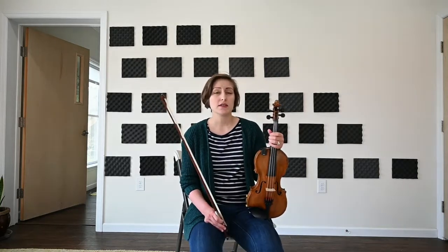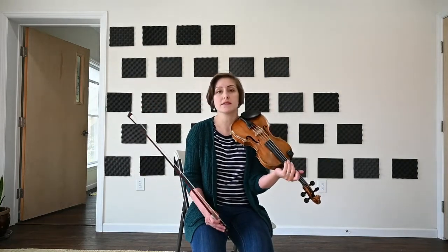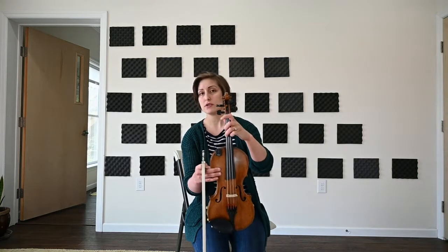To begin with, I just want to say it's a good thing to start off practicing some C scales. Our C scale means that there will be no sharps and no flats. So as far as finger position, if we're starting on that third finger on the G string...